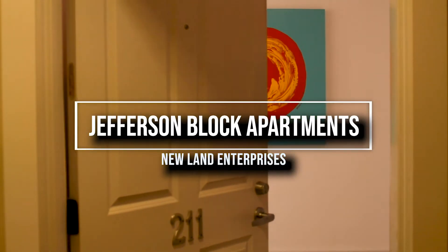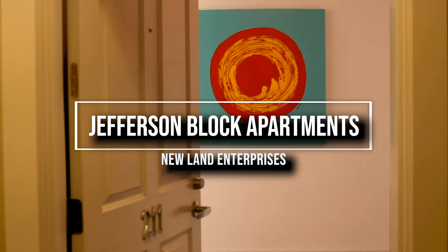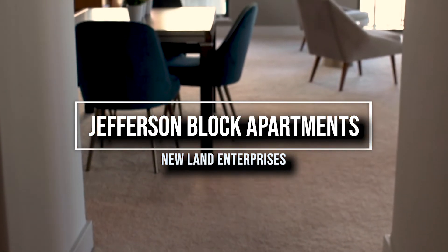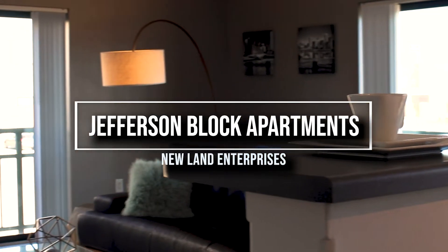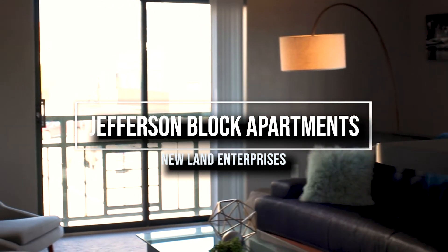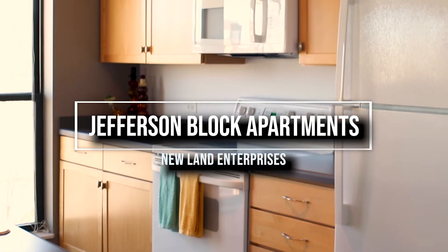Hi! Welcome home to Jefferson Block Apartments. In today's video we're going to go over a few tips and tricks on our amenities that will make living here just a little bit easier. Of course if you have any questions that are not answered in this video, please feel free to reach out to maintenance through your online portal or any property manager.